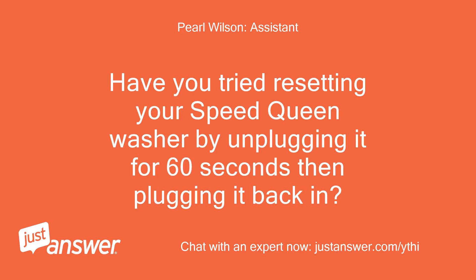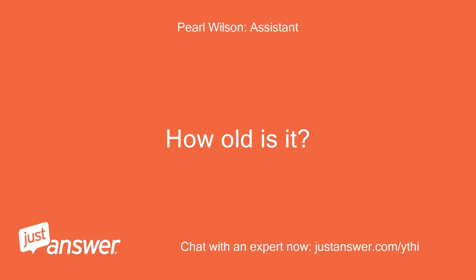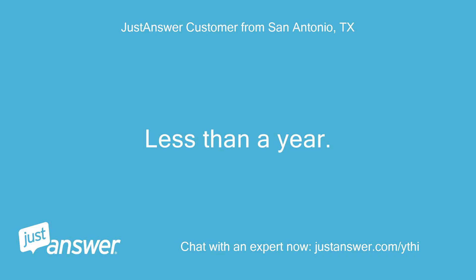Have you tried resetting your Speed Queen washer by unplugging it for 60 seconds then plugging it back in? How old is it? Less than a year.